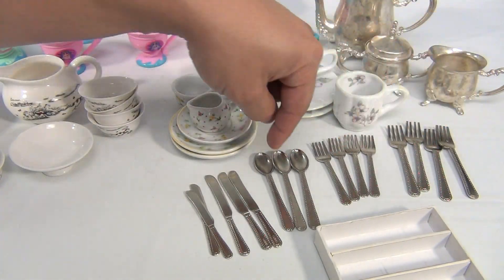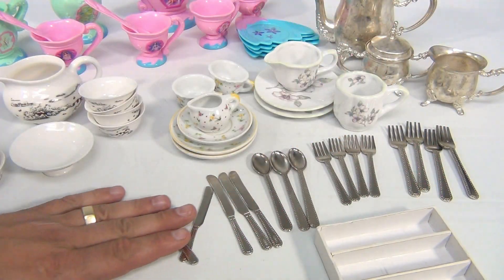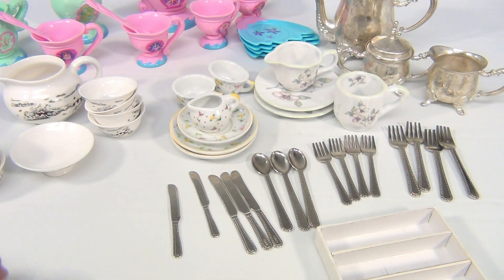There are eight forks of different sizes, three spoons, and five spreading knives in two different sizes.